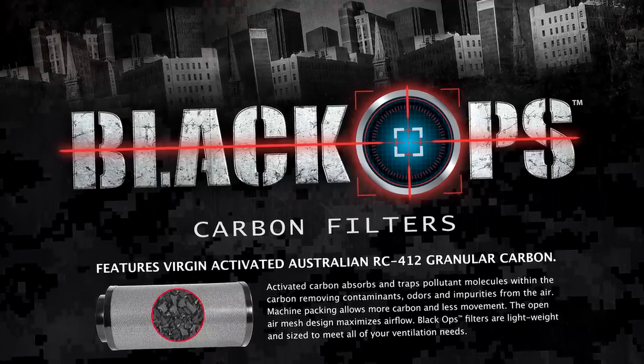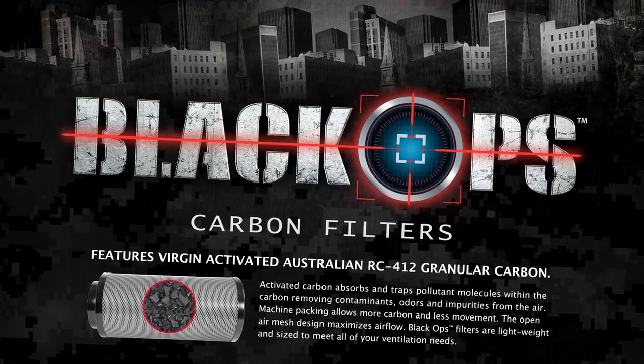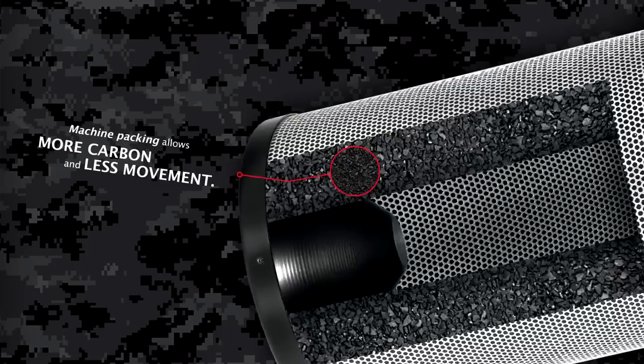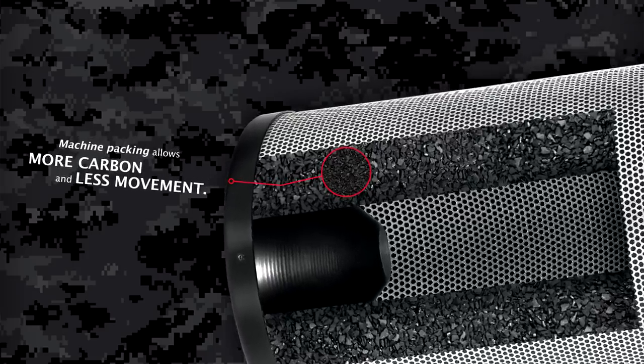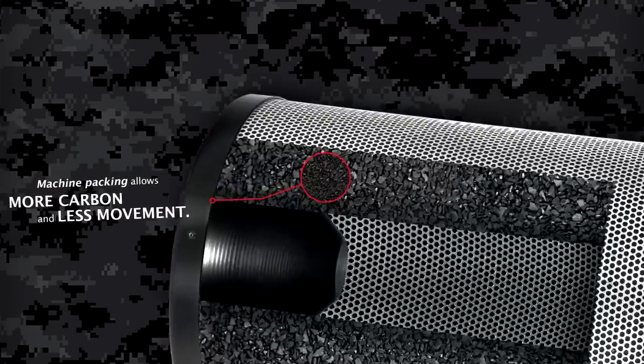Our Australian virgin-activated carbon is pre-filtered, meaning that we remove as much dust as possible, giving you the cleanest carbon around. When packing, we use a vibration table to maximize the amount of carbon in the filter while also minimizing movement during shipping.